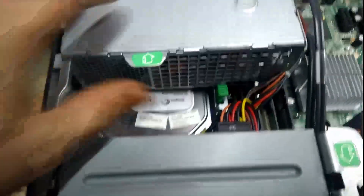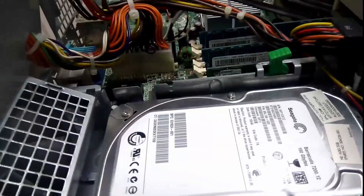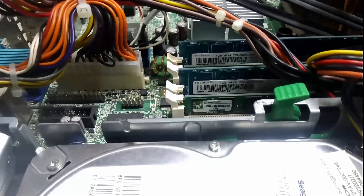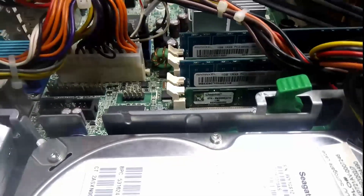I've got a 160 gig hard drive — should be enough. How much RAM have we got? Looks like we've got four gig in total there — two two-gig sticks, or two one-gig sticks and two two-gig sticks, I guess.